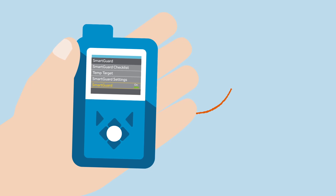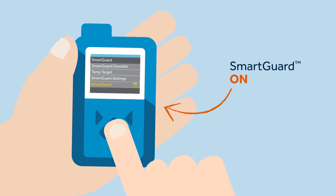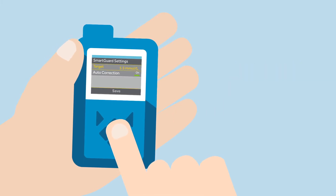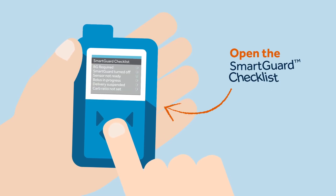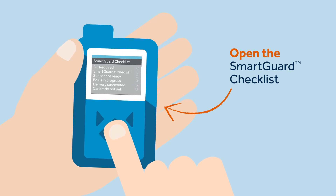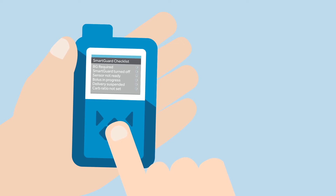To turn on the SmartGuard feature, Sophie must press the menu button and select the shield, which is the SmartGuard symbol. She scrolls down and selects on. Sophie goes to the SmartGuard setting, where she can select target and auto-correction. Kelly discusses with Sophie which of the SG targets she should choose and suggests to keep auto-correction on. Now that Sophie is entering the SmartGuard feature for the first time, she should open the SmartGuard checklist to see the status of requirements needed to start or continue using the SmartGuard feature.